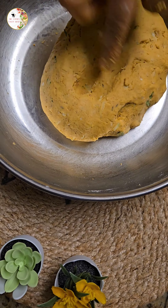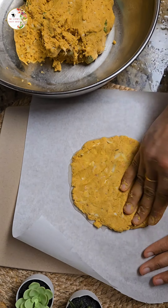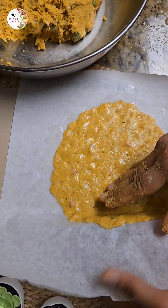Make balls using the dough and spread it on a butter paper by adding a little oil. On a low flame, pre-heat the pan till it gets warm, then apply oil to the pan.